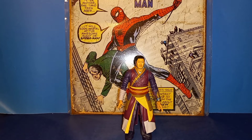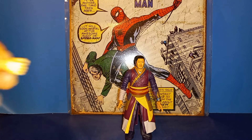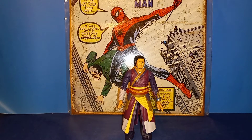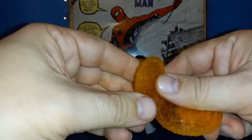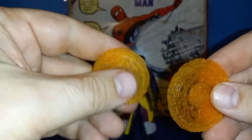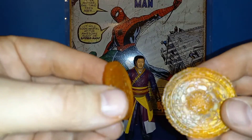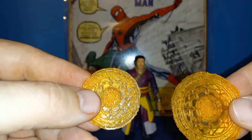Out of the package, Wong comes with some Rintra build-a-figure pieces, so I'm one step closer to building him. He comes with an alternate gripping hand and the cool magic effects we've been getting where they're sculpted right into the hands. I like these more than the slip-on magic effects we get for every power character — like Shocker and things like that.